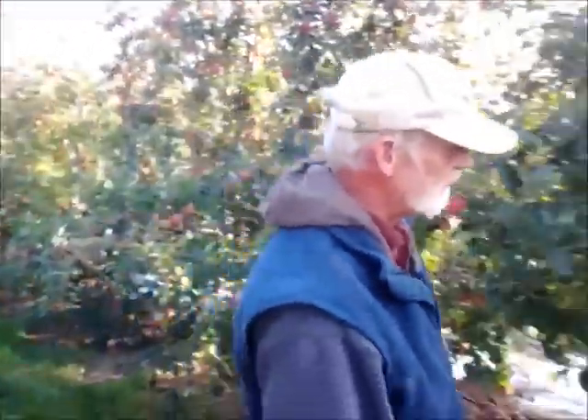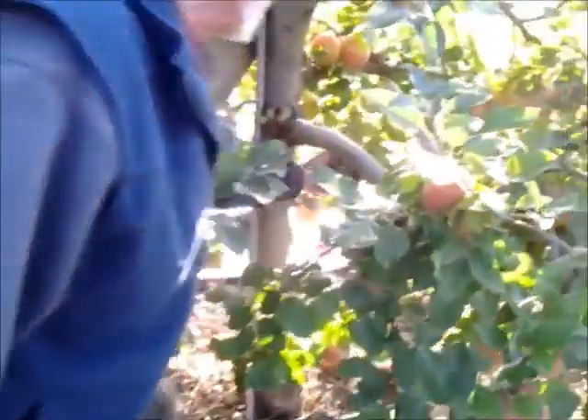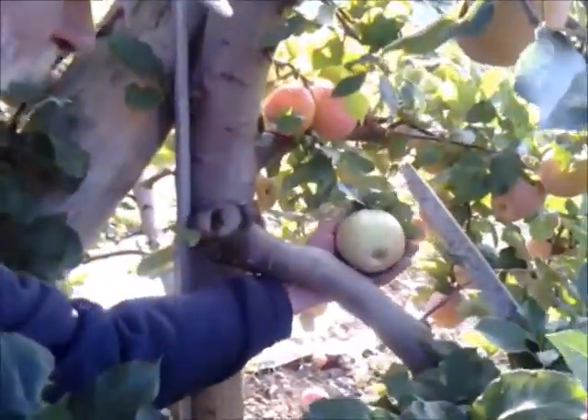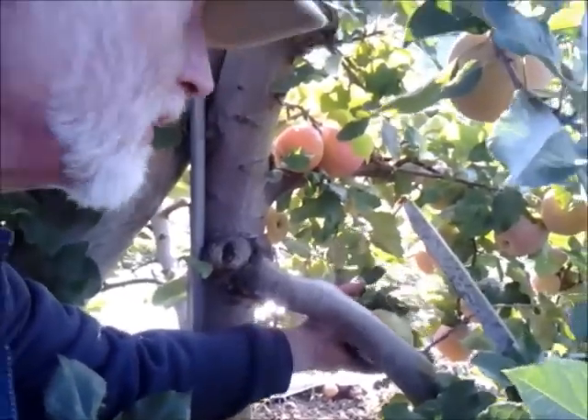If we turn around here, I can show you what happens if they don't get enough light. Look down inside this tree — I'll pull this apple down from the center. See that? It has no red on it whatsoever. That's what we're trying to get away from — we want to get some color on this fruit.